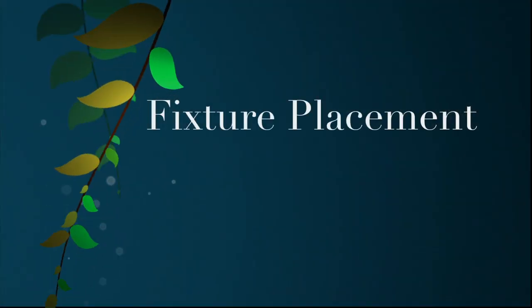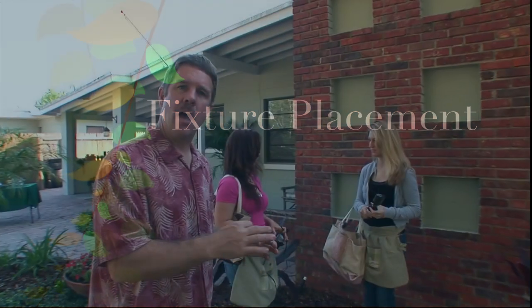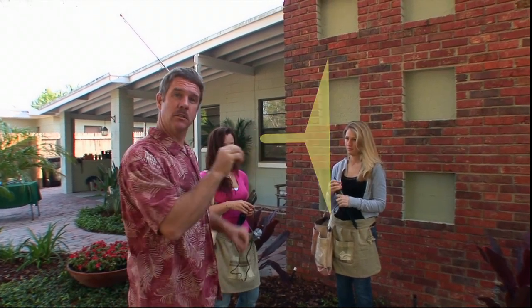One of the things my customers really don't understand about lighting is where to put the fixtures. That's the first thing they don't know, so that's why we're making this real simple. Ninety percent of my lighting designs are done with three types of light: up light, wall wash, and then the path light or down light.